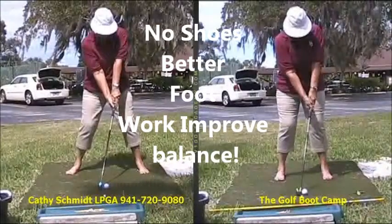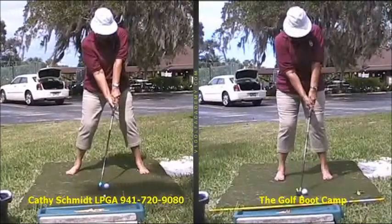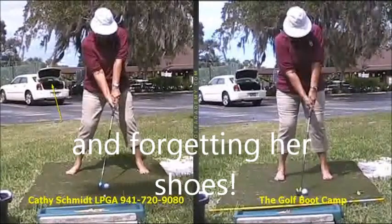This student came to me today. She played five years without a lesson. She was a little anxious to get that lesson — due to nerves she couldn't even get her trunk open. But we see that in golf course parking lots all the time.